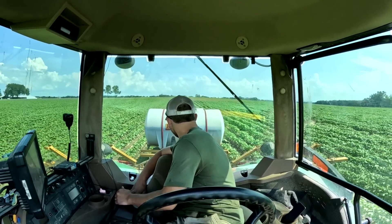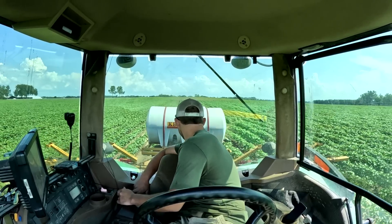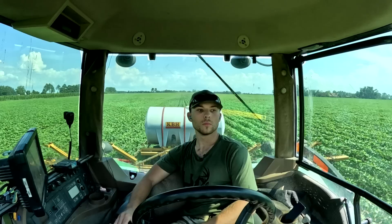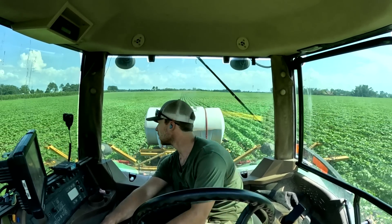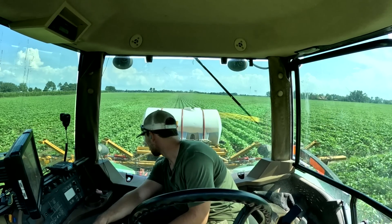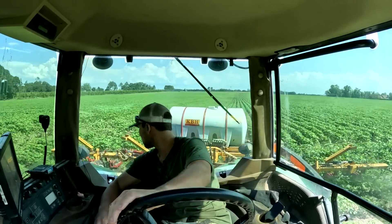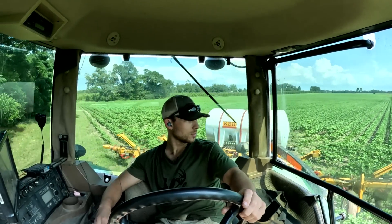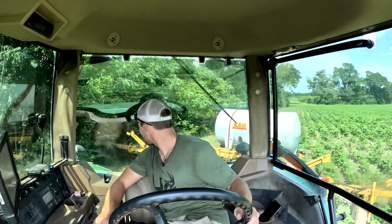There we go — we're set now! It's working good — got those silver balls back there floating, that's what you want. Now we just don't want to mess any of the cotton up since we got it fixed. And there it is, folks — just like that. There's some nitrogen on the cotton!